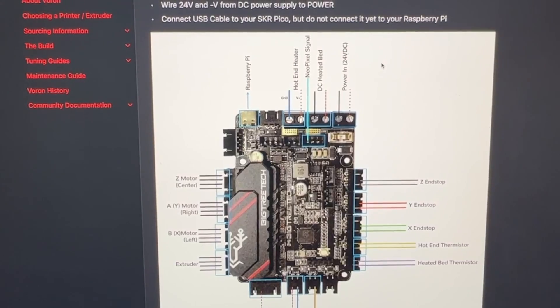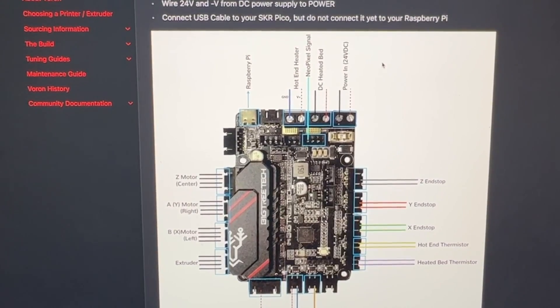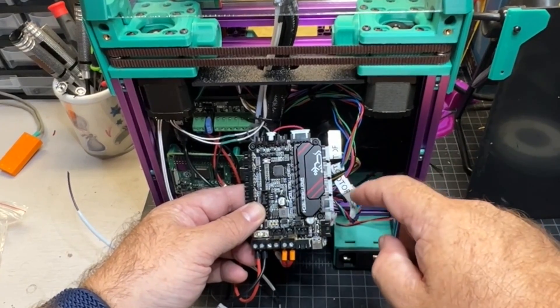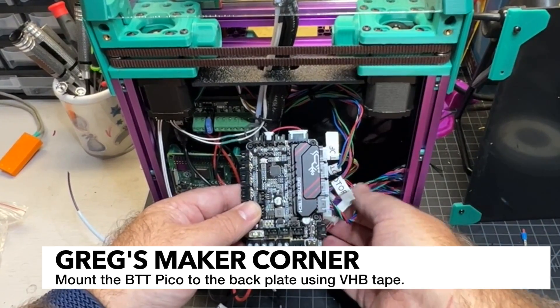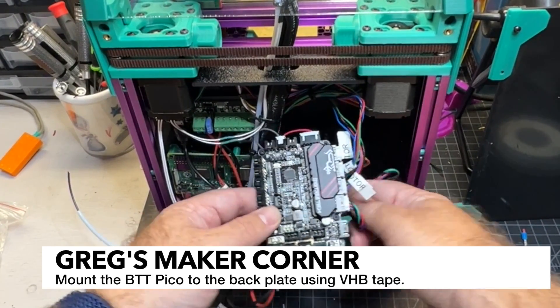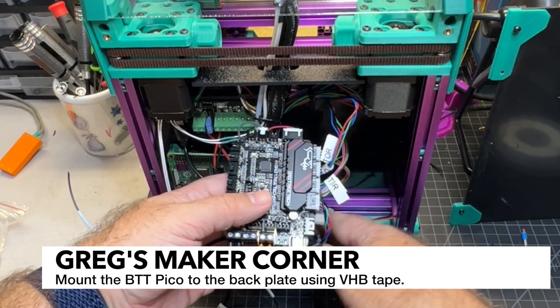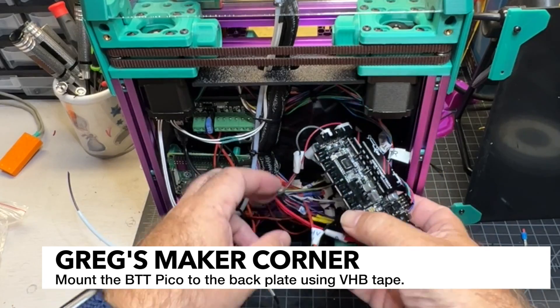While I'm doing the wiring I'm just referencing the Voron Design SKR Pico wiring diagram. I've got the E motor, X, Y, and Z motors all plugged in now, and at this point it's going to be hard to connect the rest without mounting it, so we'll go ahead and do that.